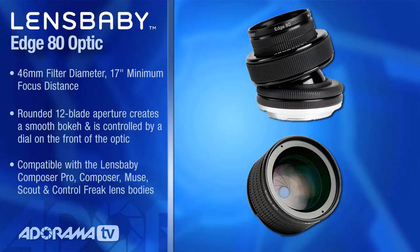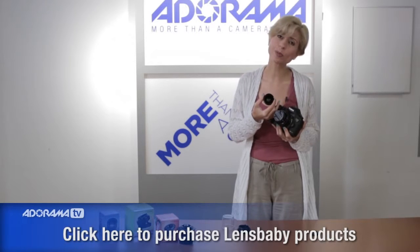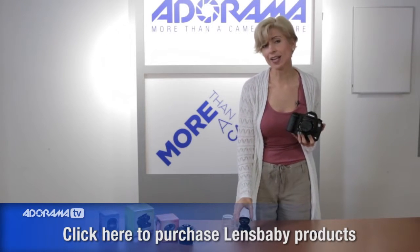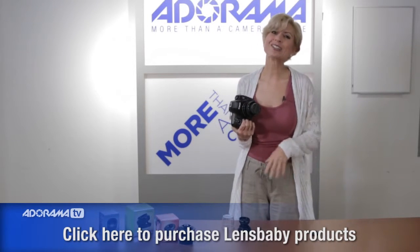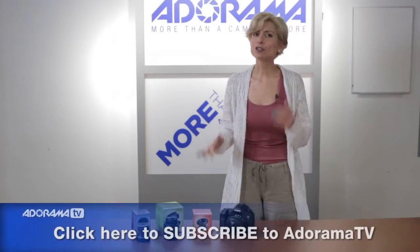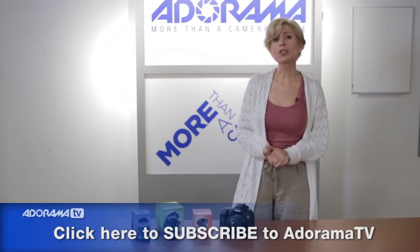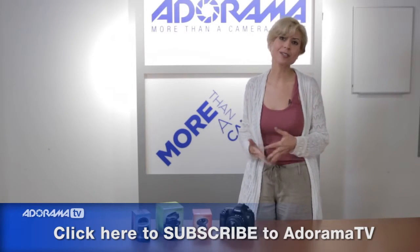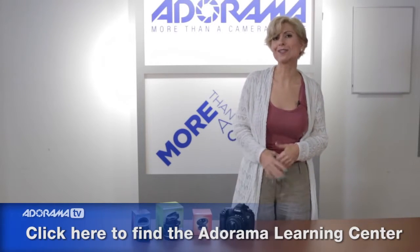However you want to do it, all of the Lensbaby optics fit into the holders. So whether you have the Spark, the Composer Pro, or other pieces, it's a full system with lots of accessories. It's a really versatile system, and I love that because you can get such great creative images — it really helps you push all of your boundaries and get amazing things for your clients and for yourself. Thanks for joining us. I hope you go out and play with them and make beautiful pictures. Don't forget to subscribe to our YouTube channel for lots more great information, educational resources, product overviews, and tips and tricks. And don't forget to look at the Learning Center for more information on Lensbabies.